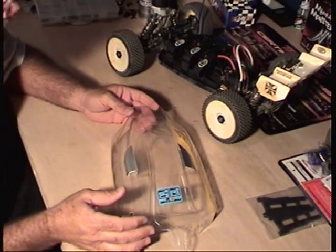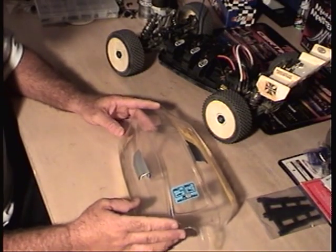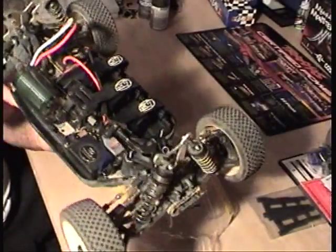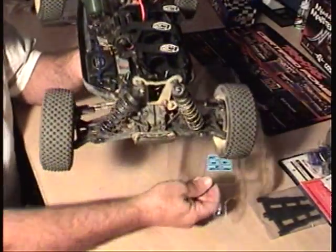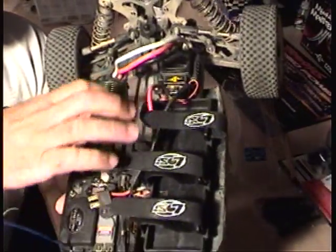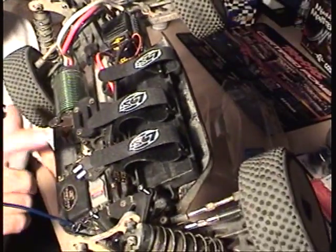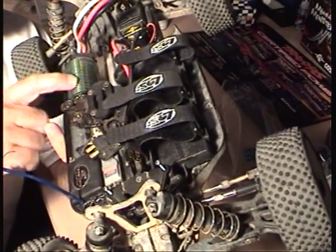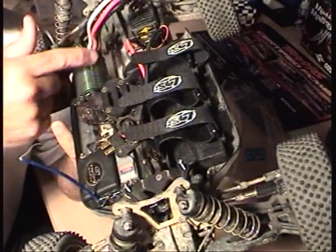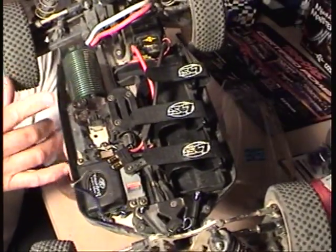This is a short video on how to paint your clear body for a Team Losey 8 buggy that I converted from nitro to electric. The nitro motor was in here, I took it out and put an electric conversion kit in it, and bought the Mamba Monster speed control and motor to put in the buggy. So I'm gonna paint the body.